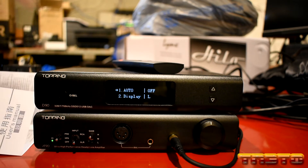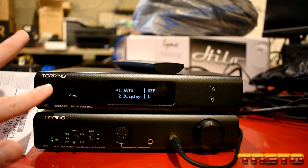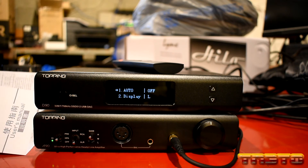So what I did was I flipped the switch off, and then I held down this button and flipped it on, and as you can see, we are in the specialized menu.